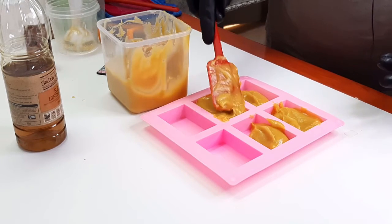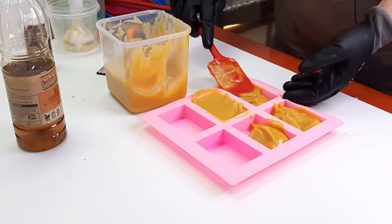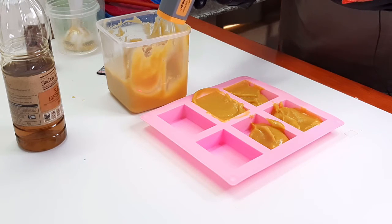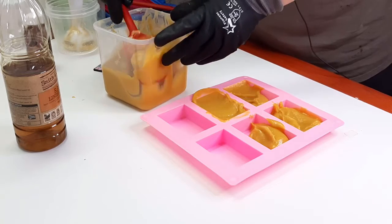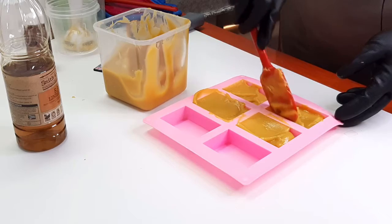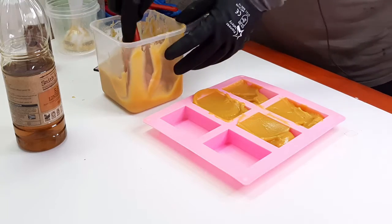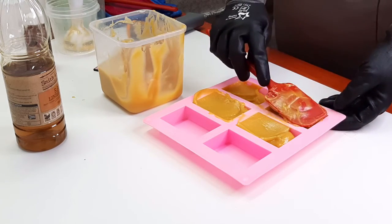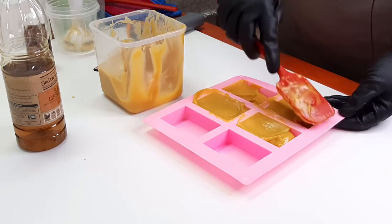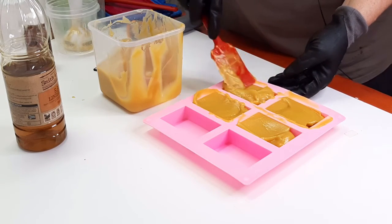It's actually quite workable still - no problem, I can easily scoop it. The temperature is 54 degrees, so it's actually quite warm still. I didn't really want to let it cool much more because of the 10% stearic acid in here - stearic acid can cause stearic acid spots in soap if you work below 45 degrees Celsius. So I decided 50 degrees is around about the right place to work.